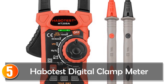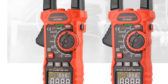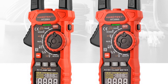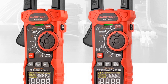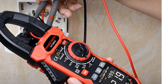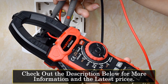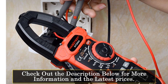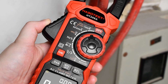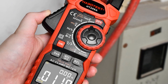The Habitus Digital Clamp Meter is a versatile and reliable tool for measuring a variety of electrical parameters. With its wide range of measurement capabilities, it is a useful device for both professional electricians and hobbyists alike. One of the standout features of this meter is its high accuracy. Thanks to its 6,000-count display and true RMS technology, it can measure DC and AC voltage up to 1,000V and 750V respectively, as well as DC and AC current up to 1,000A.